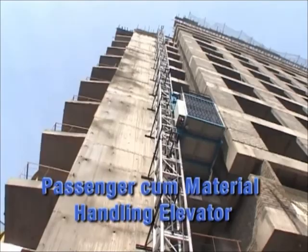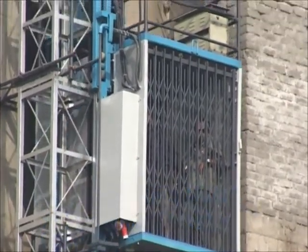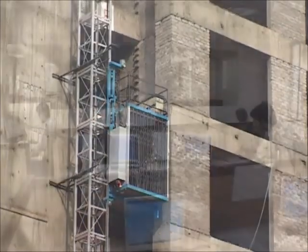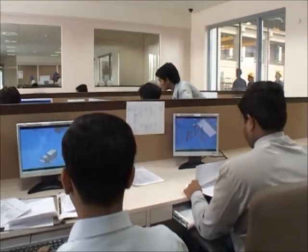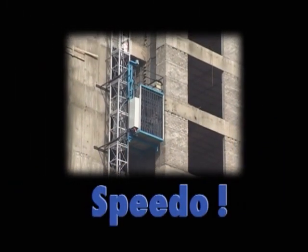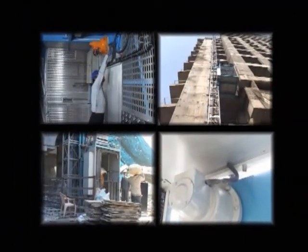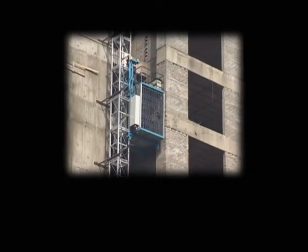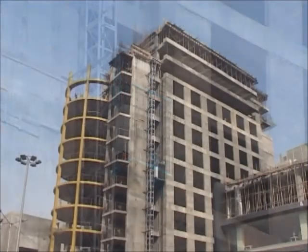The Universal rack and pinion type passenger cum material handling lift is a unique output of the continuous research done by the research and development team of Universal. This is the Speedo. Let us take a look at what makes this product a must-have on your construction site.